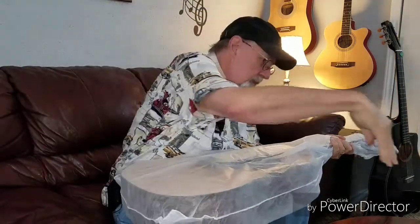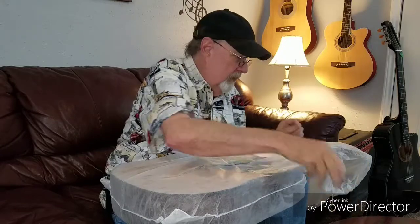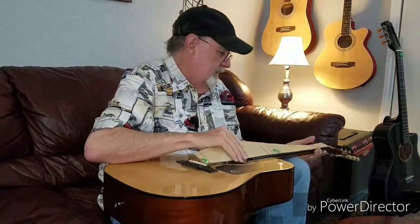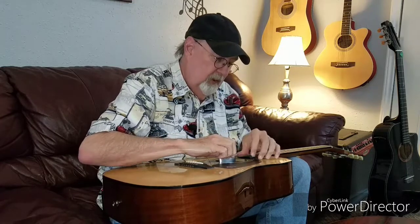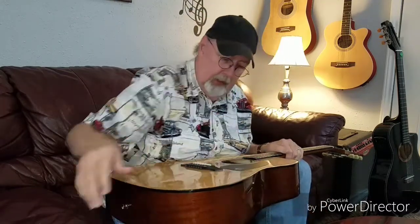One bag, two bags. Unfortunately we don't have a third bag, so I can't say three bags full. There's a dehumidifier — oh, it's a guitar dehumidifier — which probably comes in handy right about now in Texas, because today's high is supposed to be 102, and this is like the third or fourth day in a row over 100. I haven't seen if this guitar is in tune or not, but I don't think it is, so in a minute we'll stop the recording so I can tune it up and then we can play something.